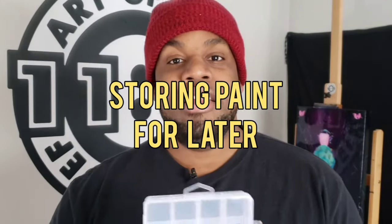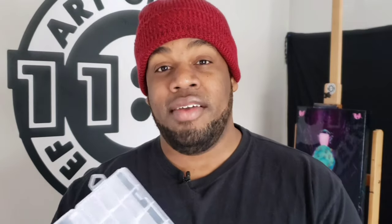My next tip is storing your paints. Let's say you mixed up a lot of a color that you really like and you're not going to use it all in one session — we have this little storage container that you can put your colors in and stick in the freezer until you're ready to go again. I've done this myself. I'm not saying you can leave it in the freezer for months, but I've had paint in the freezer for about two or three days, and when I was ready to paint again I took it out, let it thaw, and no problem — I was able to use that color again.